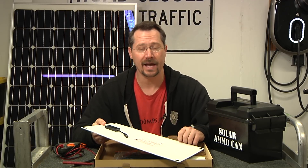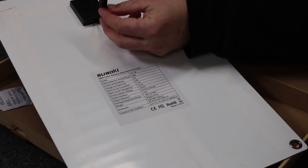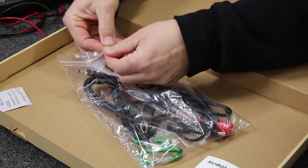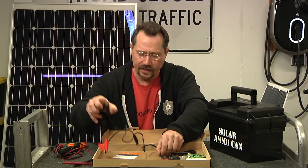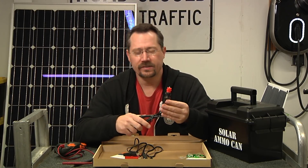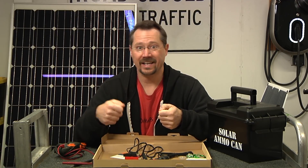Flipping it over, we can see the spec sheet on the back, which tells us it puts out about 22 volts open circuit and just over 1 amp at short circuit current. On the back there's also a short pigtail as the power output, and the reason for that is this comes with a couple of different power adapters. Included in the kit are alligator clips and a cigarette lighter plug. The alligator clips are handy for connecting directly to a 12 volt battery for direct solar charging. The cigarette lighter plug lets you top off your car's 12 volt battery — though you need a car where the cigarette lighter power stays on even when the key is off.